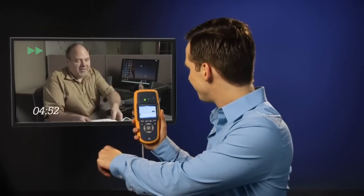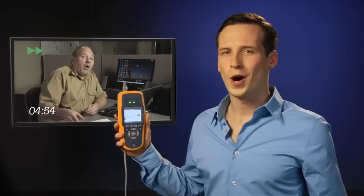Verify you're plugged into the correct port and VLAN. Why waste five minutes when you get all the answers you need in 10 seconds? Check out Fluke Networks LinkRunner AT Network Autotester.